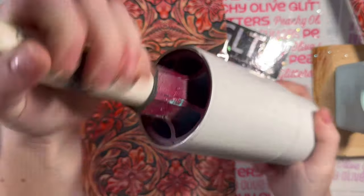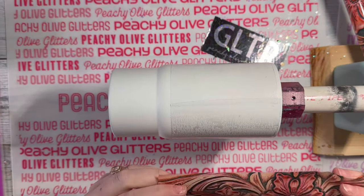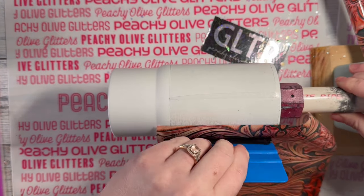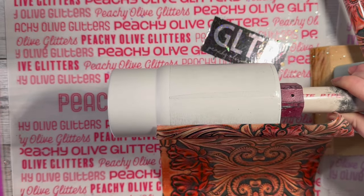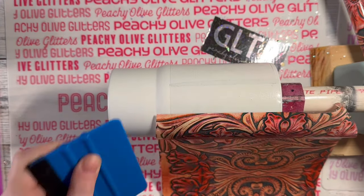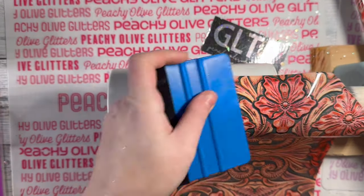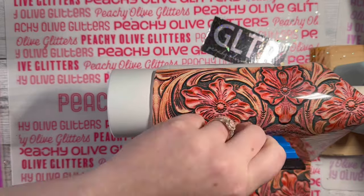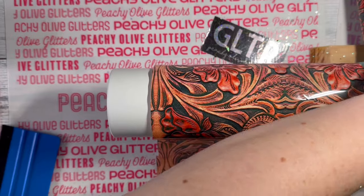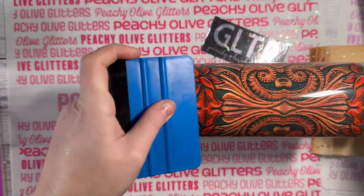To apply my foil, the easiest way I've found for a full wrap is to screw the cup chuck in to hold my cup on the turner, then start by placing a small strip of foil on, making sure it's nice and flat with no air bubbles. Then I use my squeegee tool and go all the way around the cup smoothing out the foil, firmly pressing down. If you don't press down firm enough, some foil pieces will lift up — you can always go back with your squeegee tool to rub those in and make sure you don't have any missing spots.